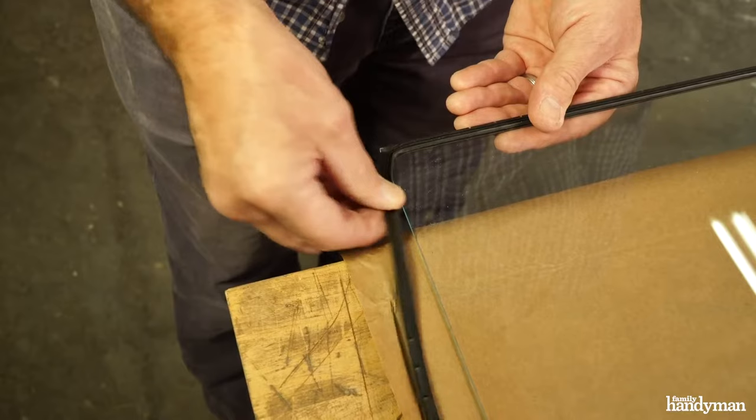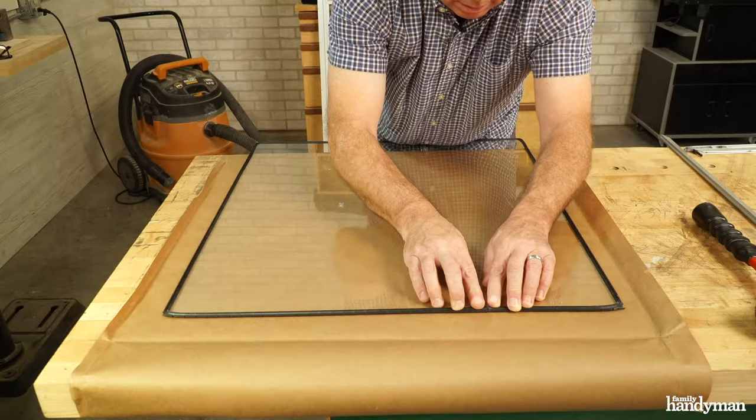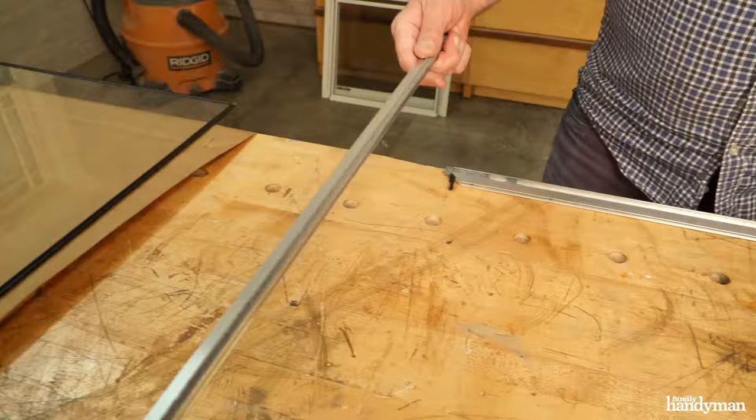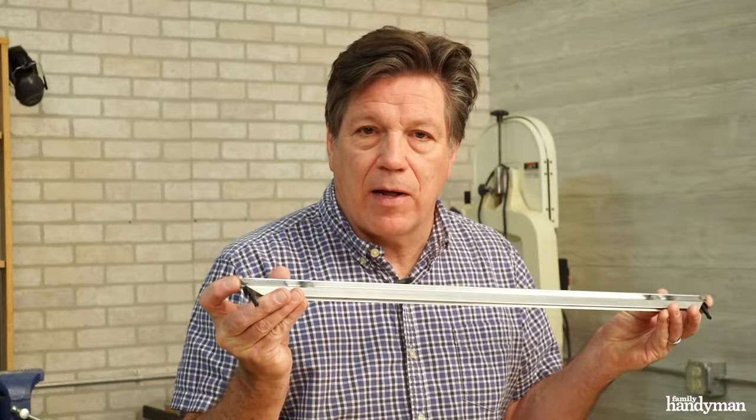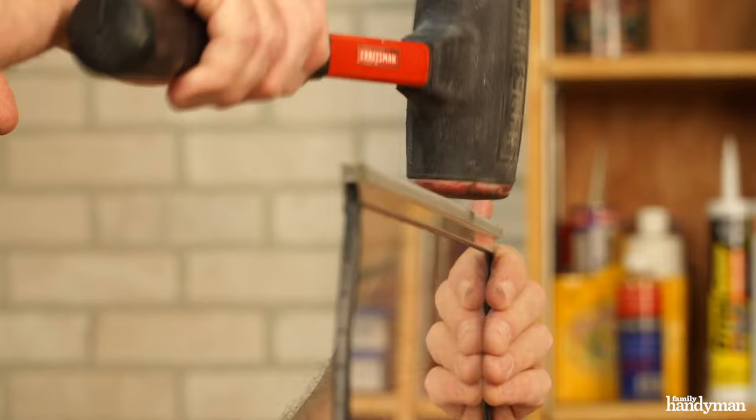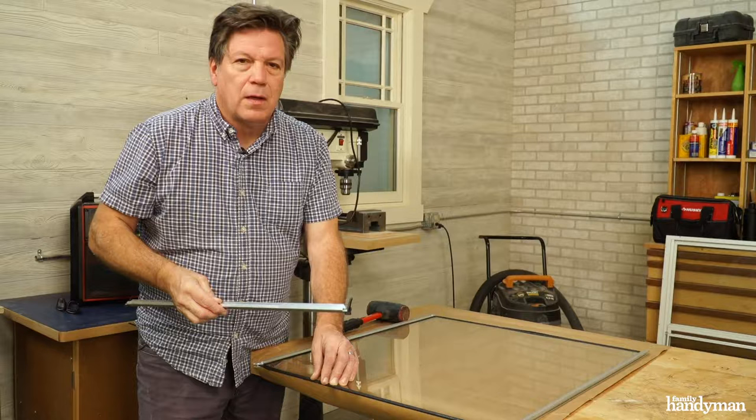Next we're going to reassemble the window. Start by putting the gasket on the edge of the glass. There's an inside and outside to these frames — when you reassemble it, the inside is usually the one with the mechanism on it. Start with the side frames first. Now we have the sides on — time to put the top and bottom on.